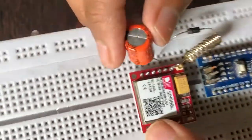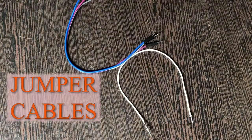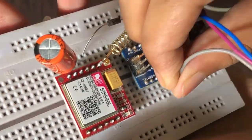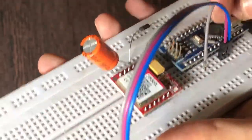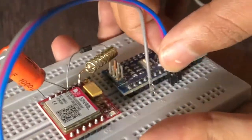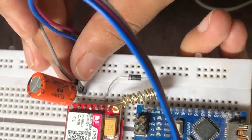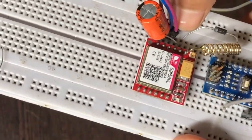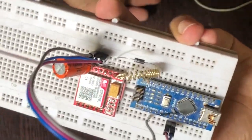Then we need a 1000 microfarad 16 volt capacitor with the positive terminal to the VCC and the negative to the ground. Let's take some jumper cables — connect one to the ground pin of the Arduino Nano and the other two to D5 and D6. Connect the ground to the ground of the GSM module, and the D5 and D6 pins to the RX and TX of the GSM module respectively. That's pretty much how the connection is — simple, right?